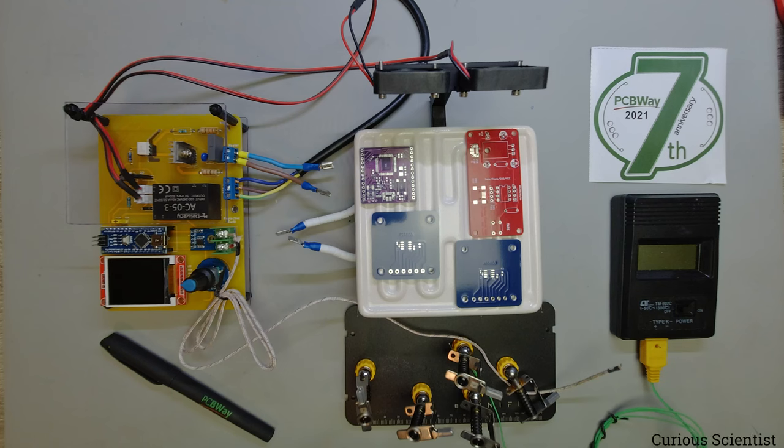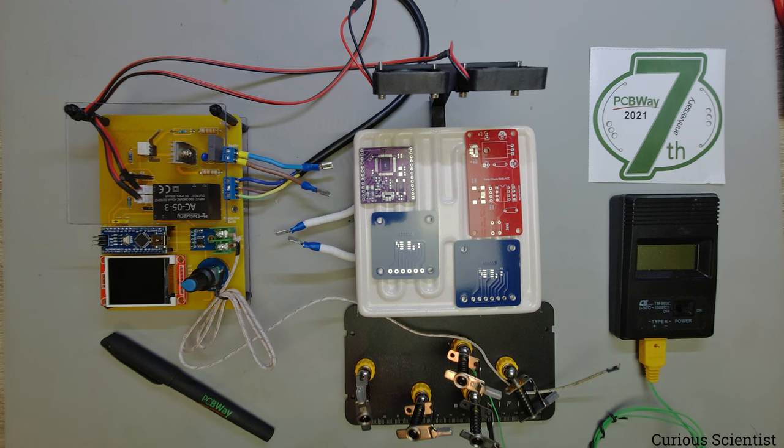Welcome everyone, this is the third part of my reflow controller board video series. I think now I can clear up a lot of things and show you a lot of improvements, so I will do that in this part.